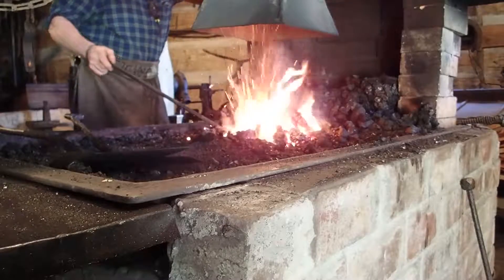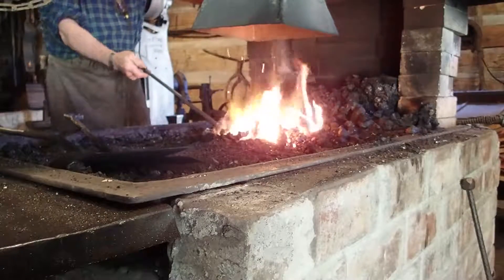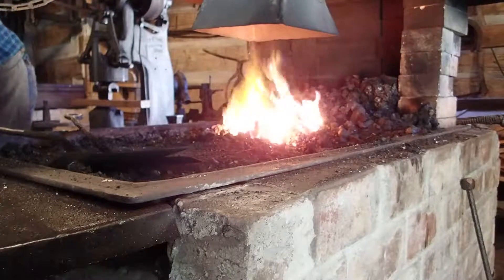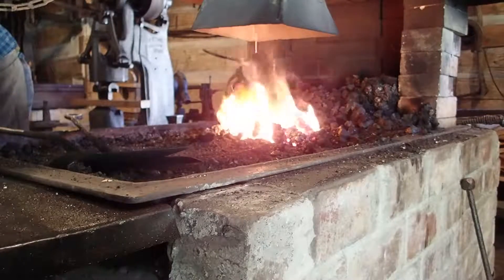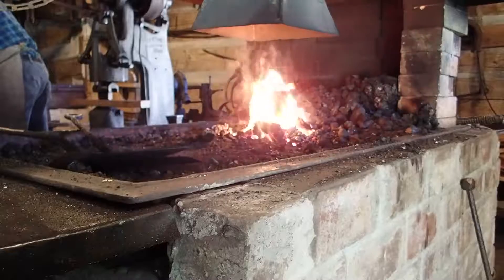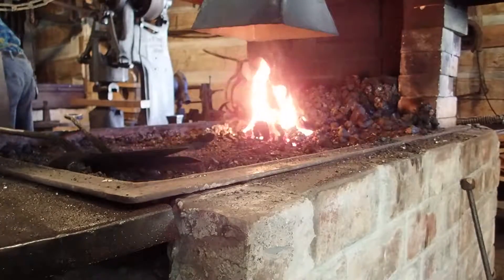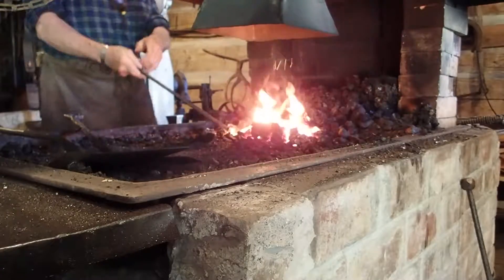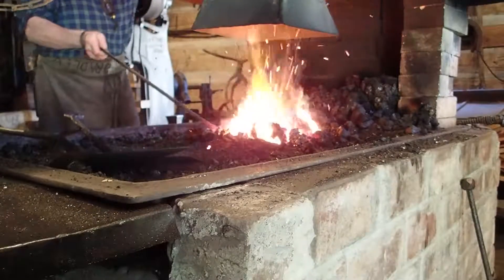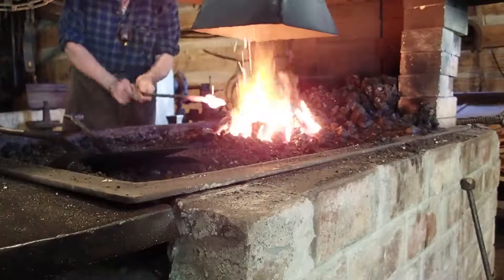When metalworking was first developed, the fuel everyone was using was wood, and not all woods are the same. Some softwoods, like pine, have more water and less carbon, so they don't get as hot. Blacksmiths and metal workers very early on started using hardwoods, which have less water in them and more carbon. To make their fuel even more useful, they realized they would dry the wood and allow some of that moisture to escape. Because when a fuel has water in it, that water is absorbing heat or energy.